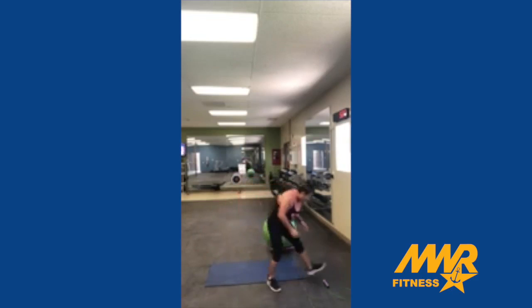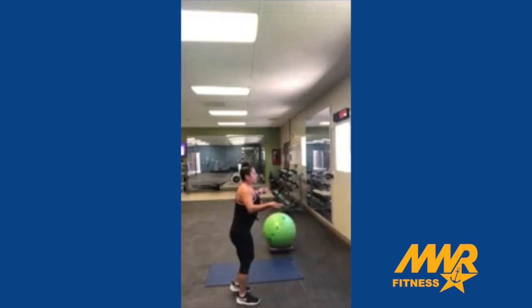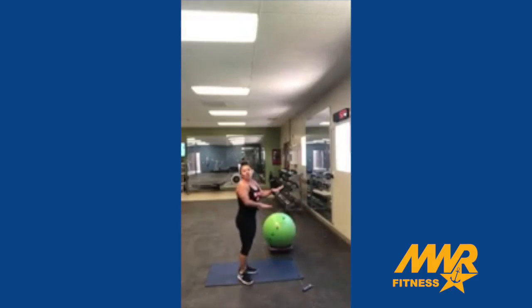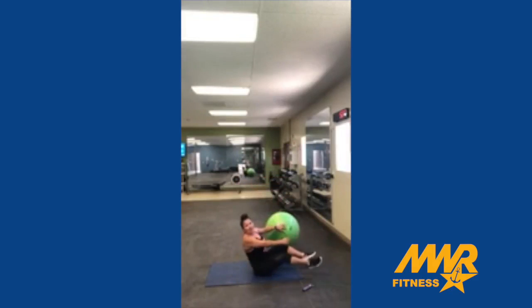Jump rope again. Leg raises again — one leg is on top of the ball. We're doing five minutes.